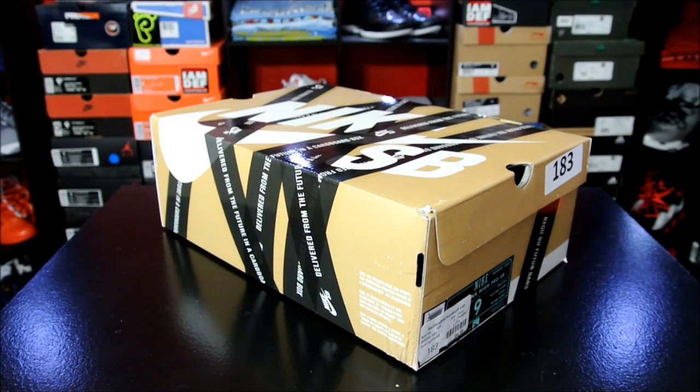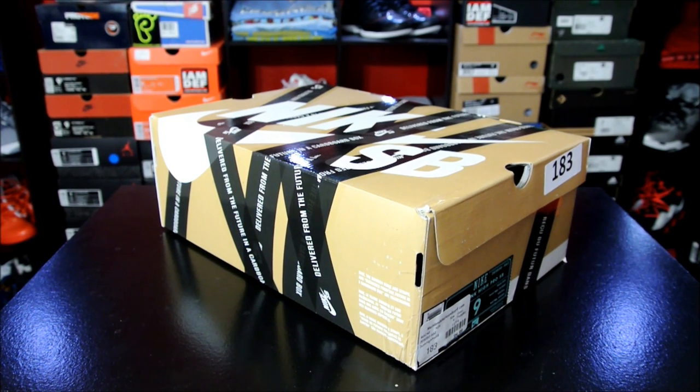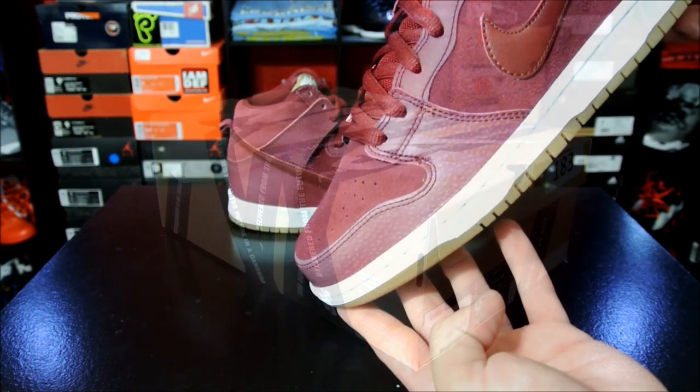I think that these are really awesome. I know that they came out a while back, but I don't really go out and hunt for skate shoes anymore like I used to when I was younger. With that being said, let's go ahead and get right into it.